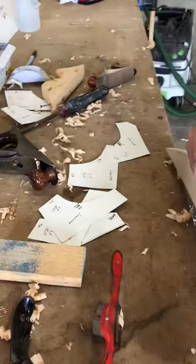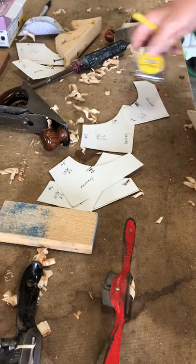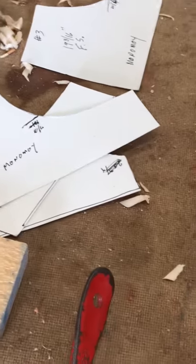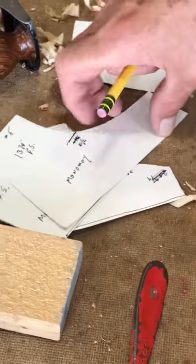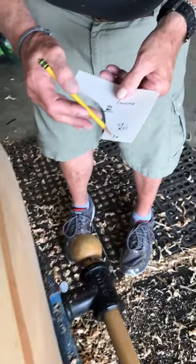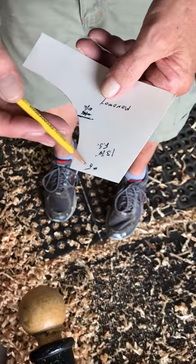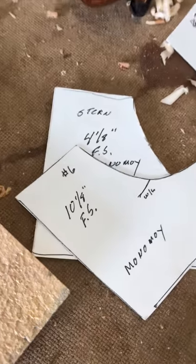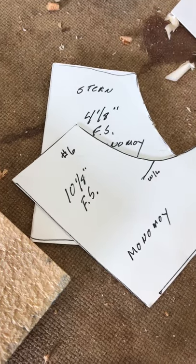Why don't you explain about those numbers on your templates? Well, I got them all from a set of plans, but it's easy to get mixed up, which I do quite often. You have them numbered one through eight. I measure from the stern forward, and each station on the plans has a number like one through ten or fifteen, depending on the size. Then you have like ten and one-eighth from stern — the FS is from stern — for number six.